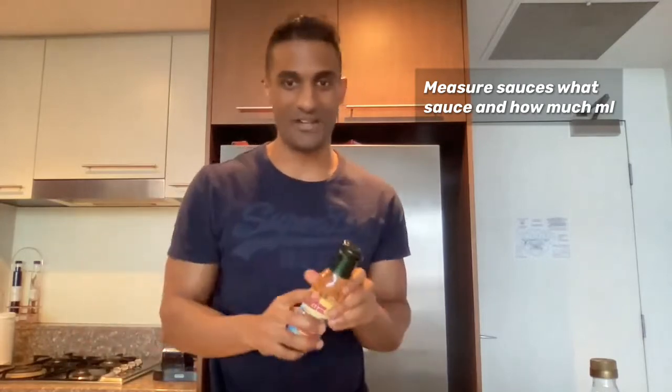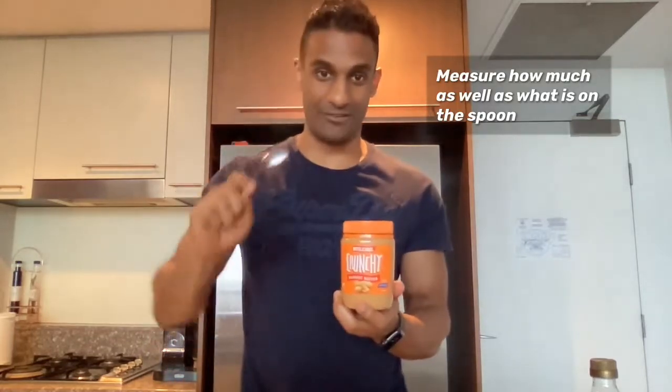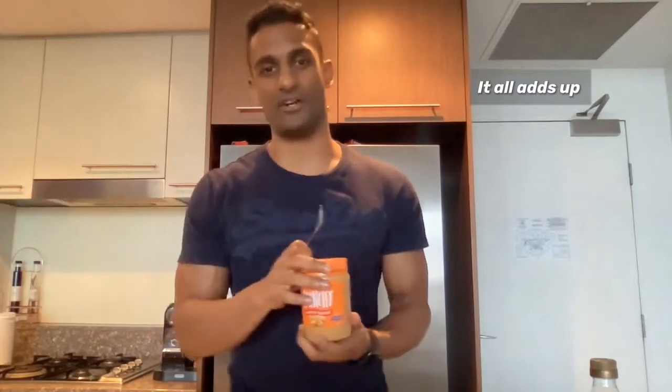We tend to just drizzle sauce on, but we want to measure this as well. And things like peanut butter, Nutella — whatever your choice is, things in a jar like this — we're going to measure how much we're using, as well as what's on the spoon. We tend to eat the spoon after, but what's on the spoon also adds up and adds to the calorie count.